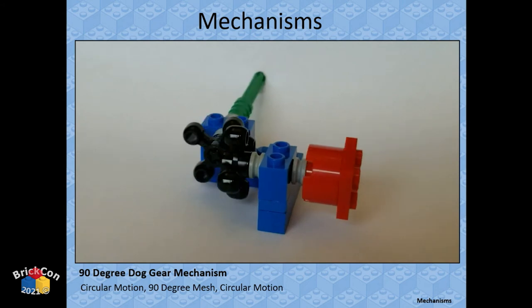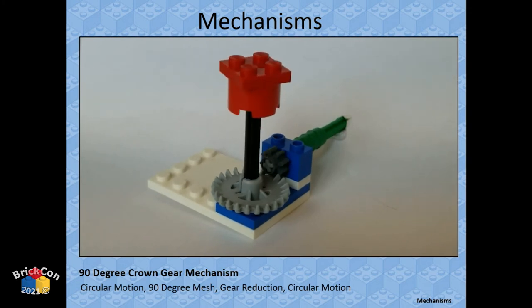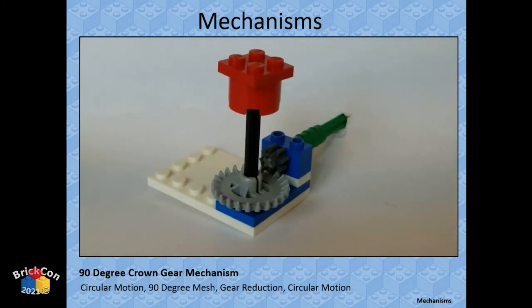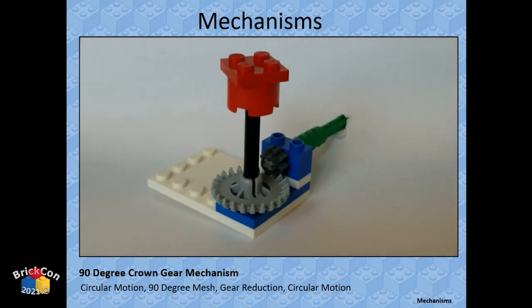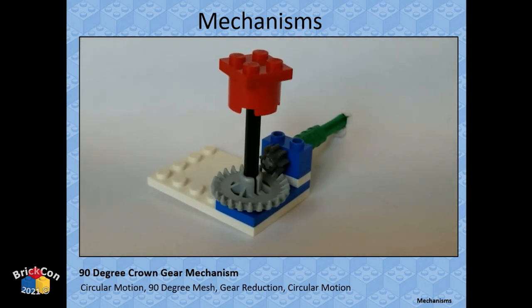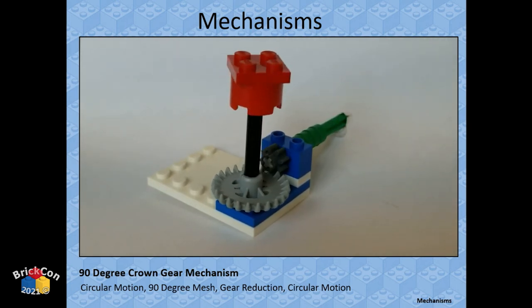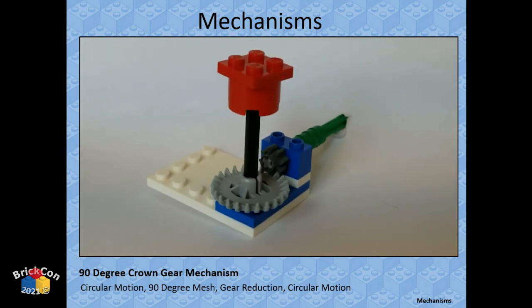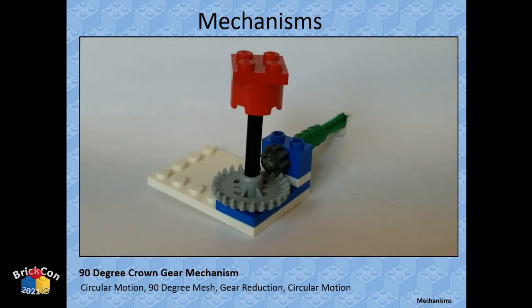The crown gear demo: a crown gear flat on the ground with an 8-tooth gear spinning into it. You could reverse it — put the crown on the drive axle and the 8-tooth on the output. That's an 8-tooth to 24-tooth ratio — three to one — so the output is one-third the speed of the input but has three times the torque.